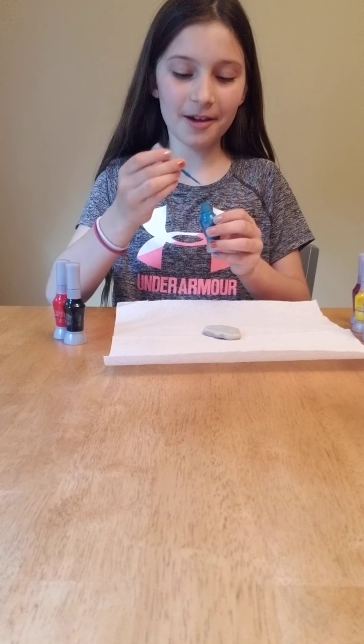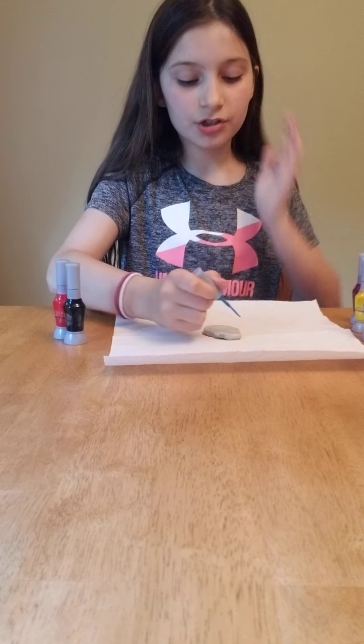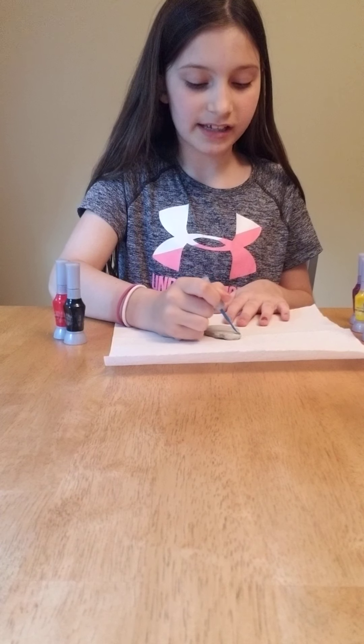Break out your paint — for me that's nail polish. I'm just gonna do an abstract and I'm just gonna dab it.